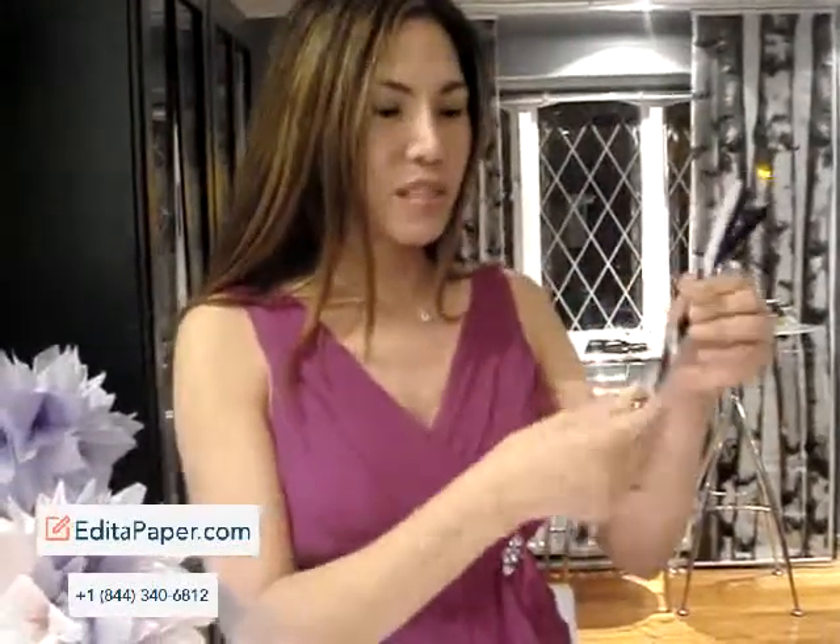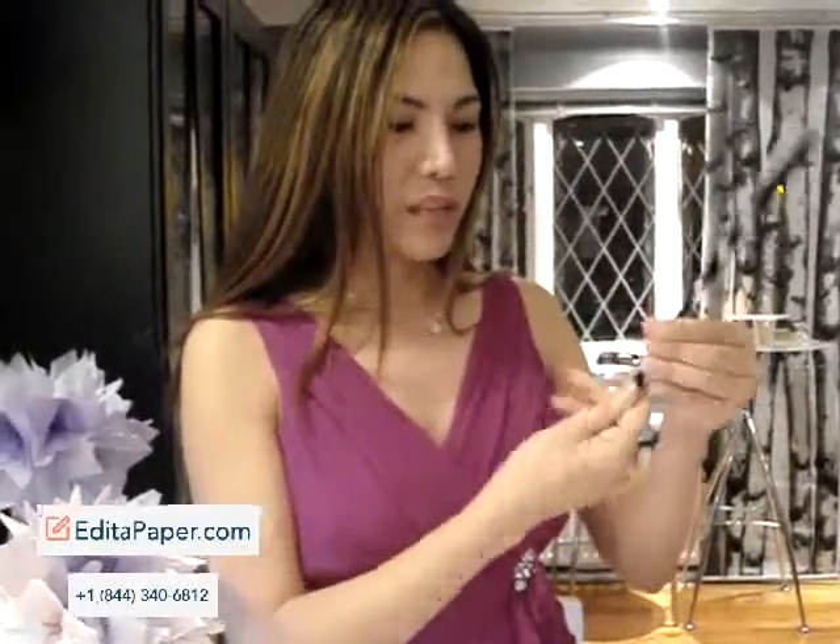Step 1. Using 3 pipe cleaners, you need to twist them together to make a good and strong stand like this.